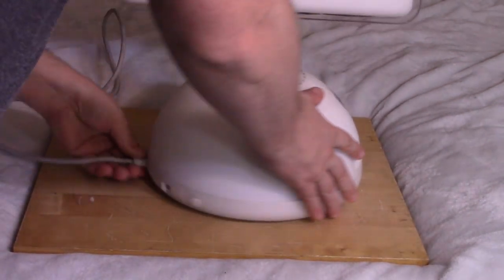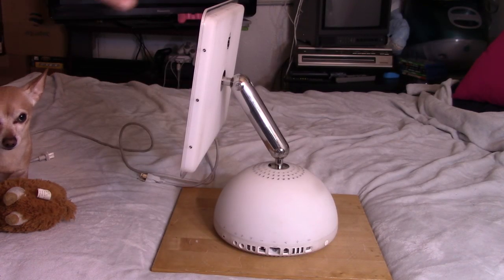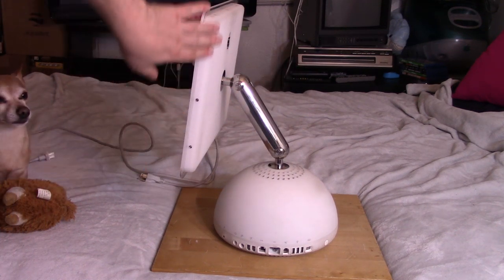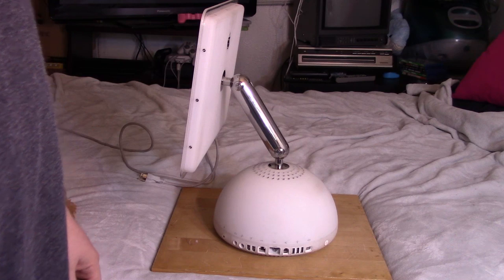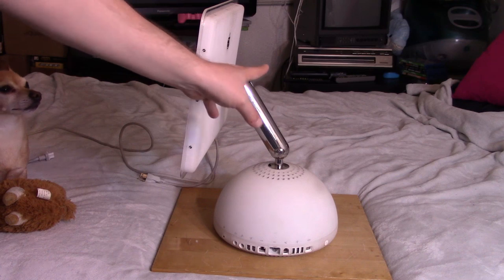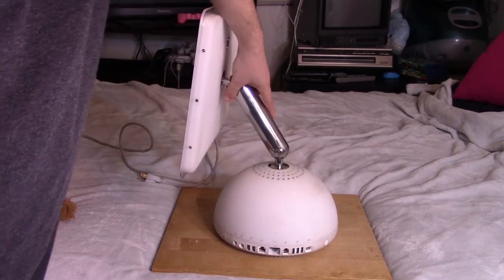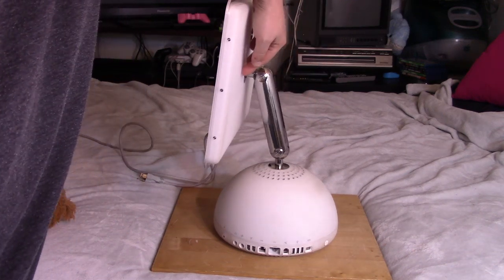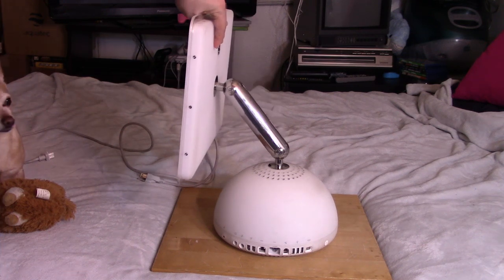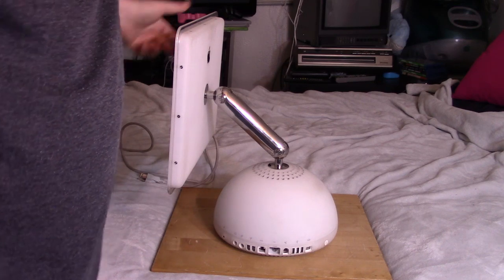Looking at the back, this is really neat — they went to a flat screen here, as opposed to the G3 iMac which was a CRT, although they did make G4 iMacs that also had a CRT. This little arm is really cool. Mine could use tightening a little, because sometimes the weight of the monitor will just kind of drop it down, but it seems to be okay now. You can spin it around — not 360 — but it's got pretty good range of motion.